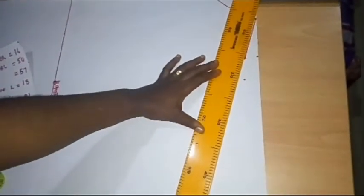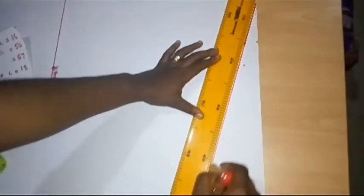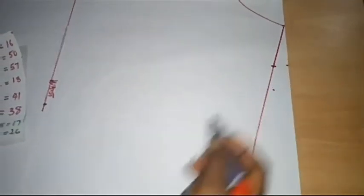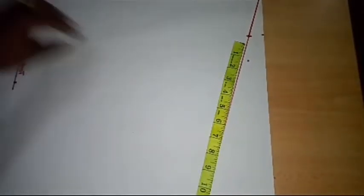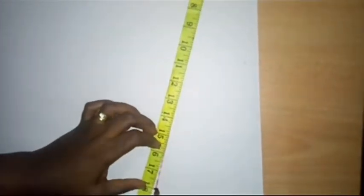I'll be measuring my sleeve length along this extended line. I'm taking my measurement right from this point, placing my tape, and I have a sleeve length of 18 inches. I'm going to measure 18 inches and make a mark.